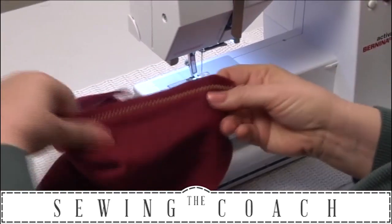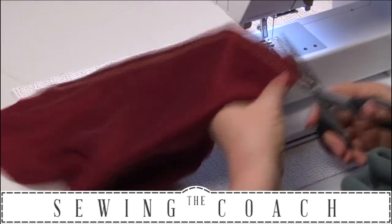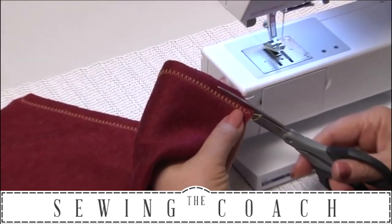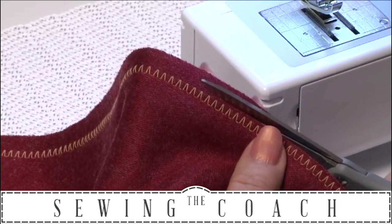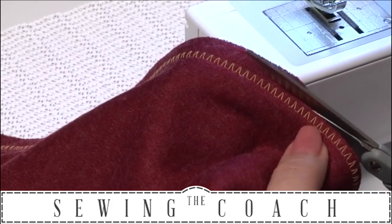Now that I've completed that seam, I'm going to trim away the excess. Be very careful not to cut your machine threads — I'm cutting right next to them but not cutting the machine threads. You need some really good little scissors for this.